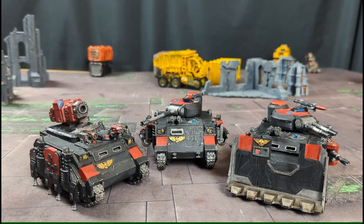Hi guys, it's Shane here from Tankhunter Miniatures and today I'm going to go over some 3D printed Space Marine tanks you can make.